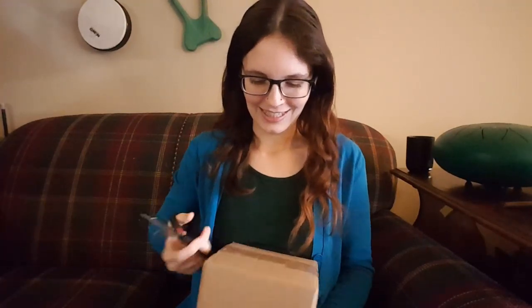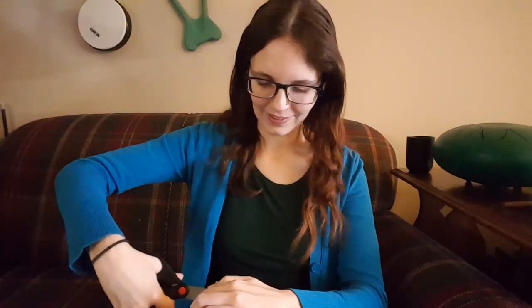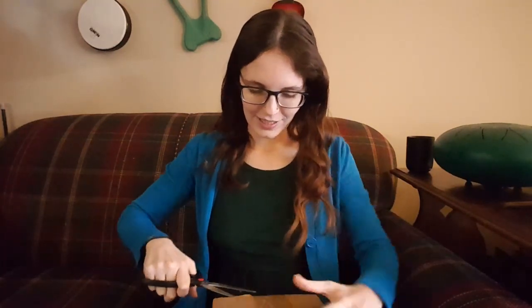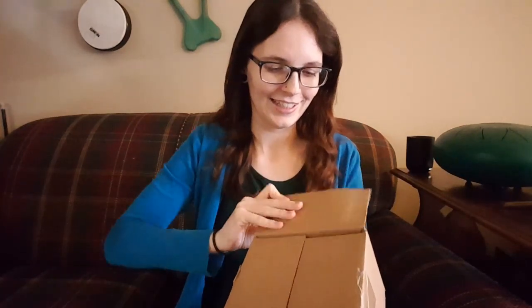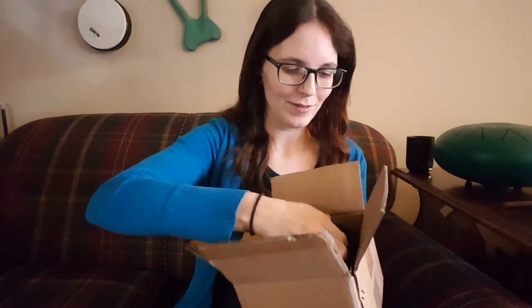So here we go — cut that open. Now of course this arrived in a much larger Amazon box, but this is the smaller inside cardboard box. We'll see what all is in here.